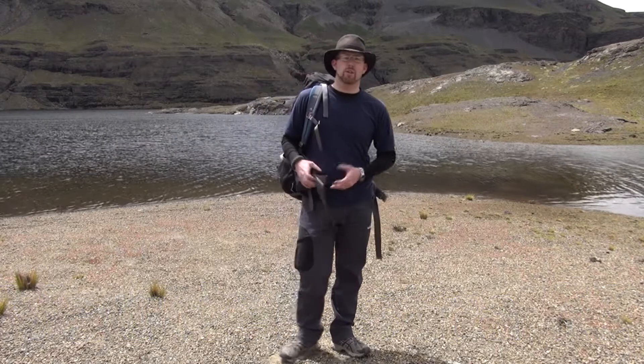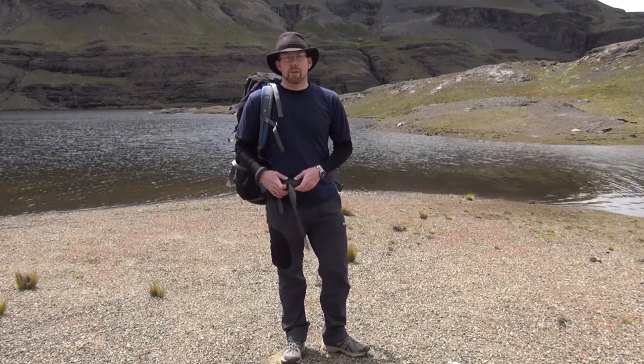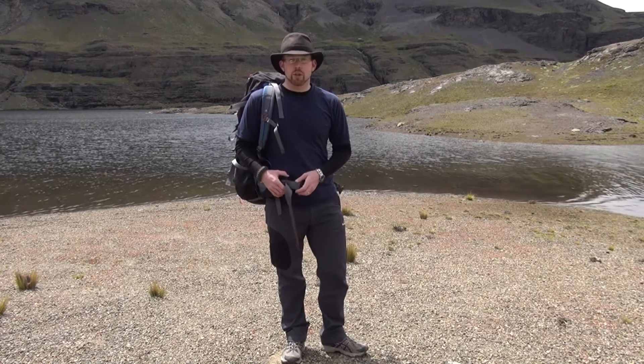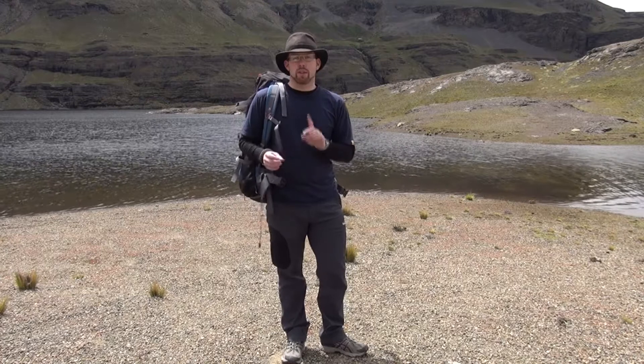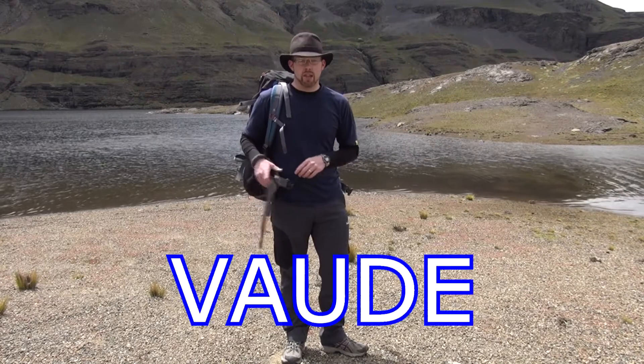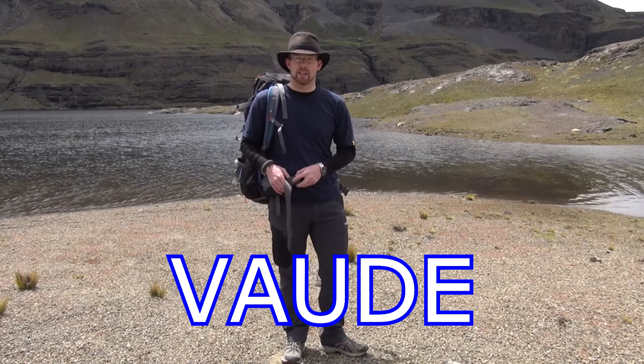Hi everyone, this is Paul from The Outdoor Adventure with a backpack review. This is a backpack I picked up a couple years ago — it's the VAUDE Astra 2. Now, 'Faude' is apparently the correct pronunciation, but it's written V-A-U-D-E, 'Vaude', for the North Americans among us, including myself.